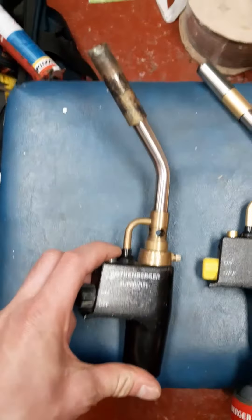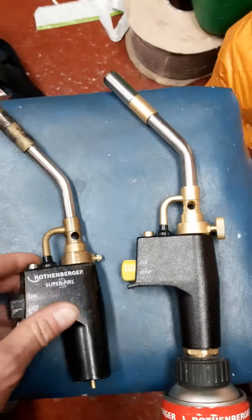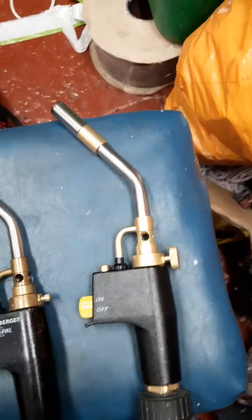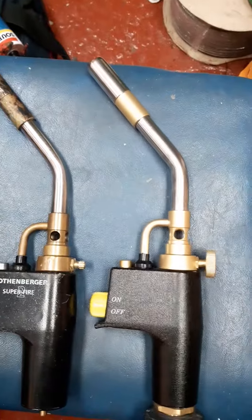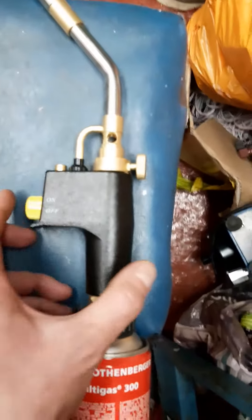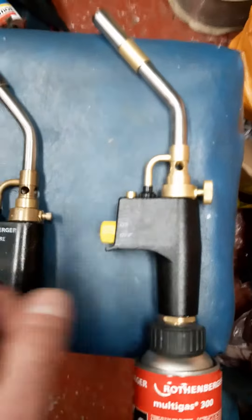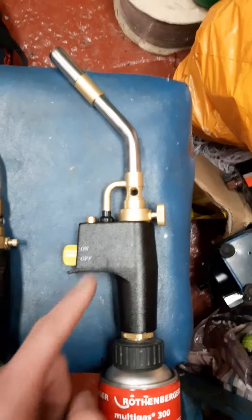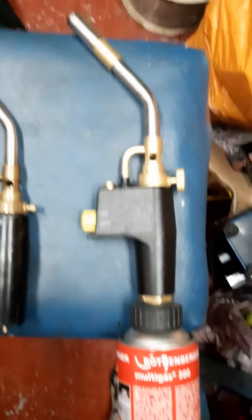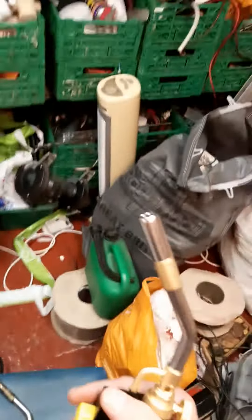So I paid £65 for a blowtorch that only lasted a year — pretty disgraceful really. I thought I'd try this cheap imitation one, and believe me everything's more or less identical — same valve, same nozzle, everything feels the same quality. This one was £23, so compared to £65, that's a saving of £42. I gave it a go and it's absolutely spot on, works perfect.